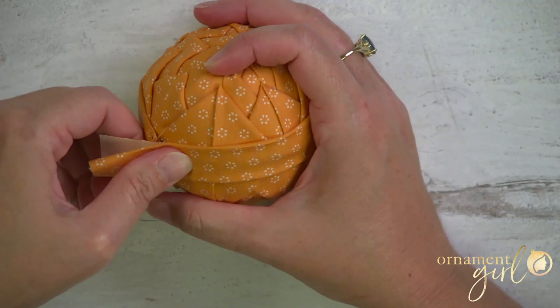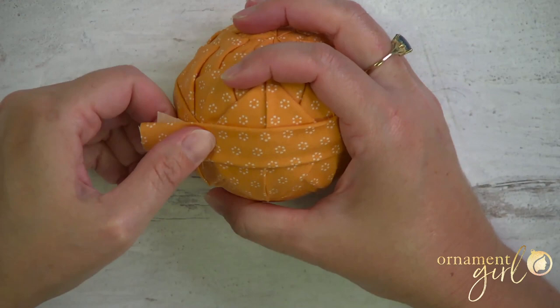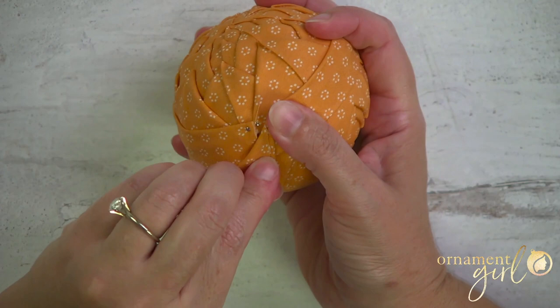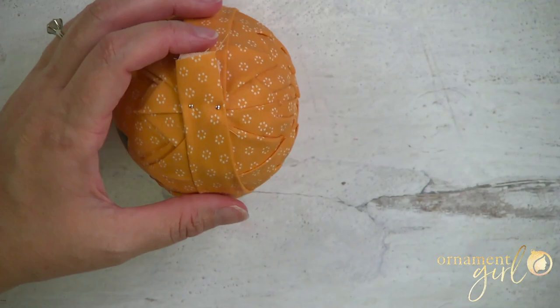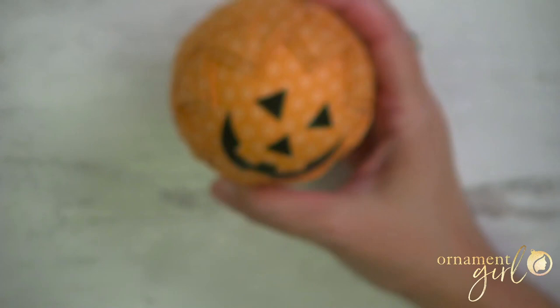Once you come back to your starting point, overlap it and take a couple of pins to hold it in place. If you have any excess, you can snip it off. Now we're actually ready to put the bows and the hanger on.